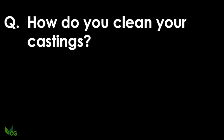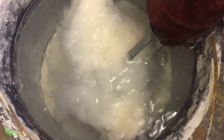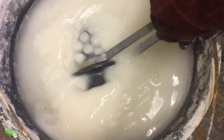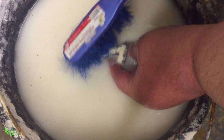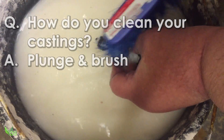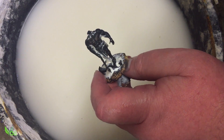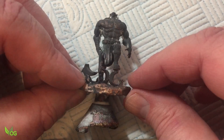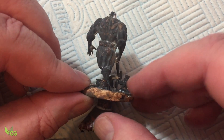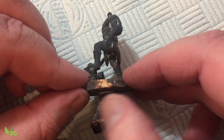How do you clean your casts? Well, it starts here. Agitating the flask and using a stiff brush gets rid of 99% of the plaster. After that I use my wife's toothbrush and a bowl of warm soapy water. Some of the plaster can get stuck in tiny recesses, but for me this tends to fall away when I boil it in water and citric acid, which removes the oxidisation.